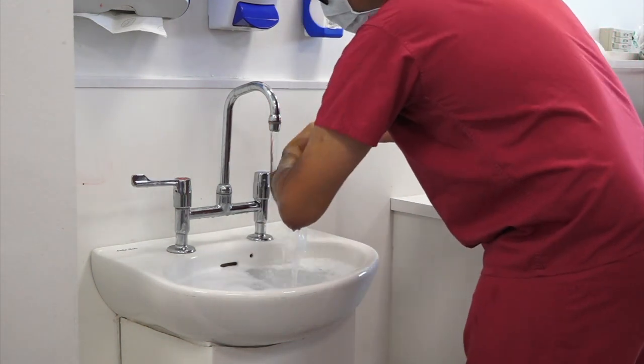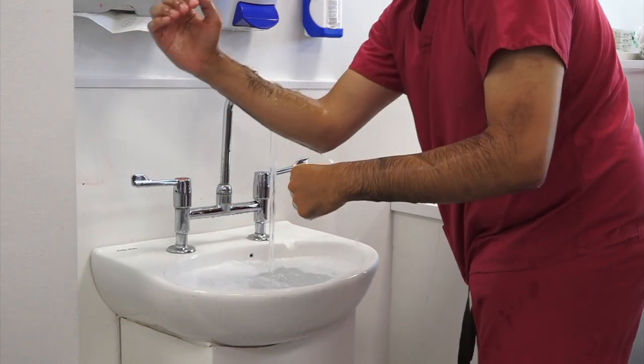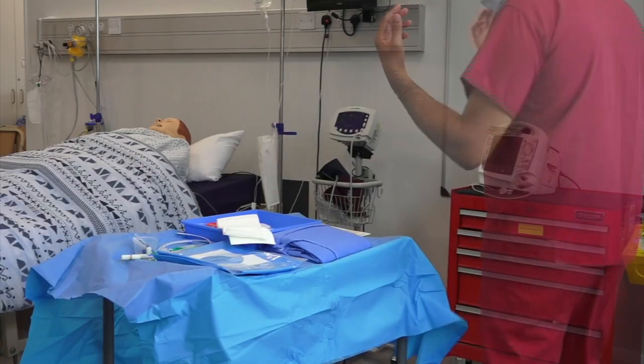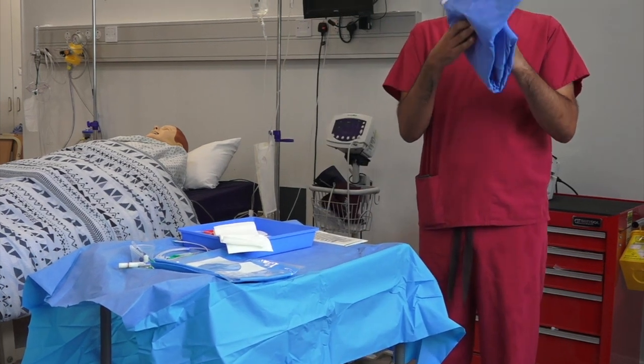Continue the scrub process for as long as recommended by the manufacturer of your surgical scrub soap, usually 3-5 minutes. Dry hands with a sterile towel and put on sterile gown aseptically.